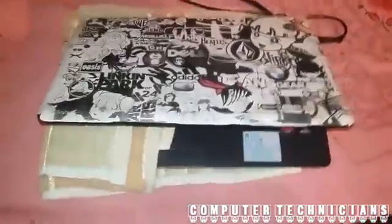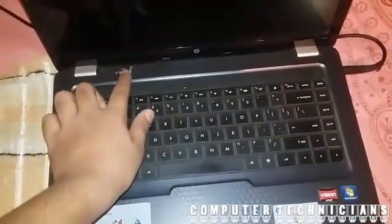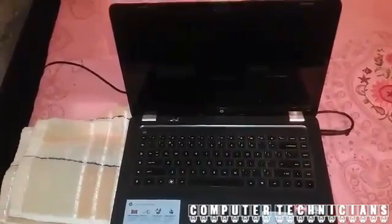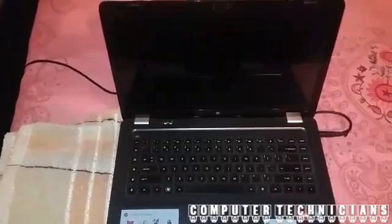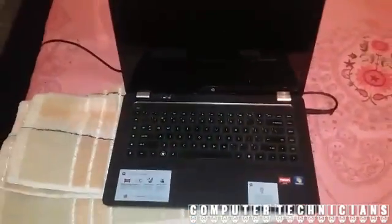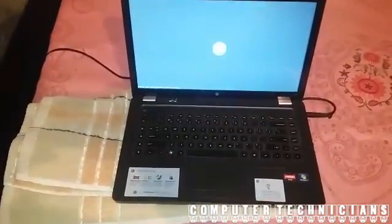Now let's find out if our magic trick works. 3, 2, 1. See? It worked.